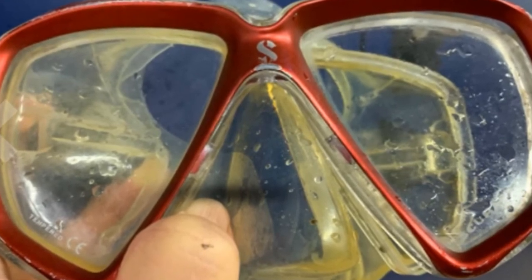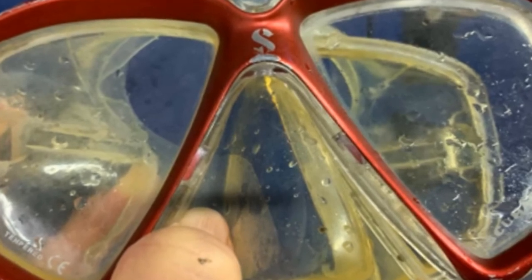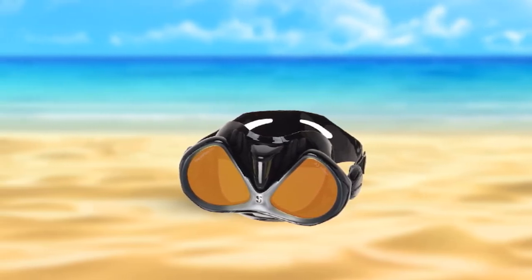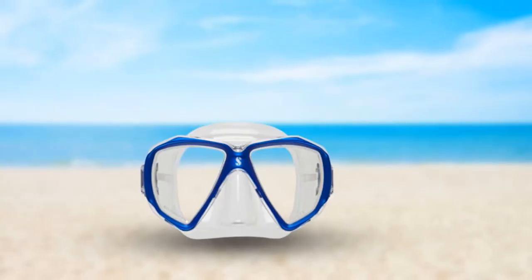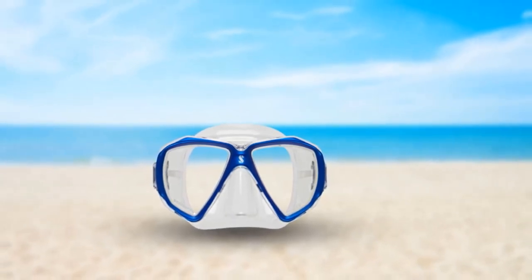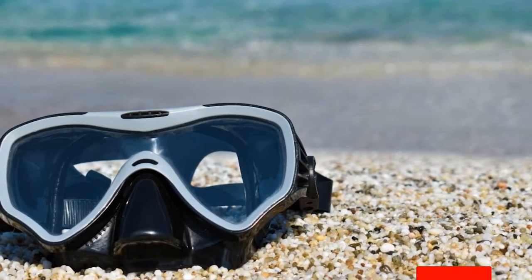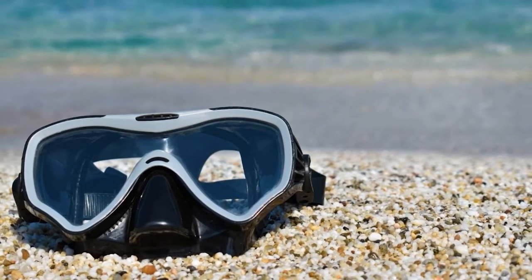The silicone skirt is designed to fit a variety of different face shapes, and it has push-button buckles for easy strap adjustment. The swivel buckle system has a good range of motion to help you achieve the most optimal fit. Also, if you have the Scuba Pro Galileo computer, this mask is Galileo HUD compatible, meaning you can mount your Galileo directly onto this mask, keeping your essential dive information right in front of you, hands-free. You will have to take a bit more special care with this mask as mirror lens masks can scratch, which is way more noticeable on a mirrored lens.